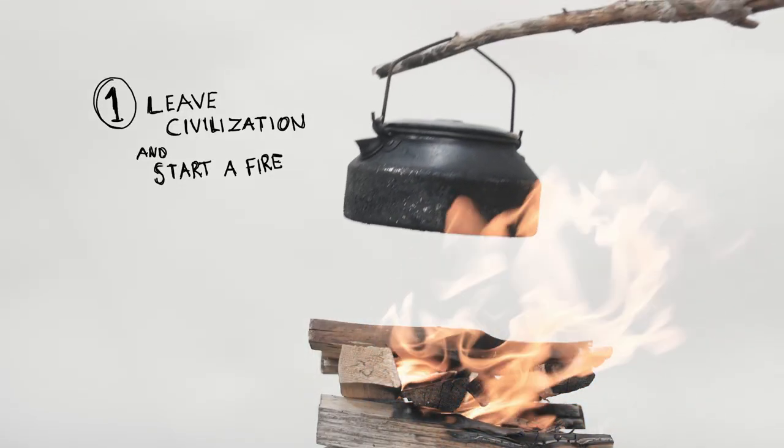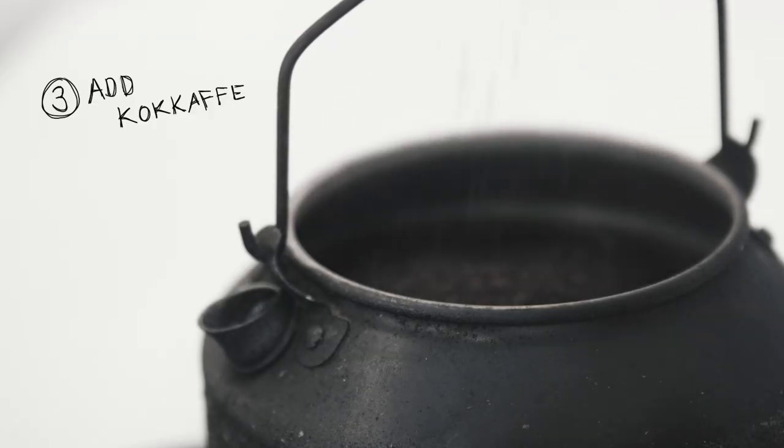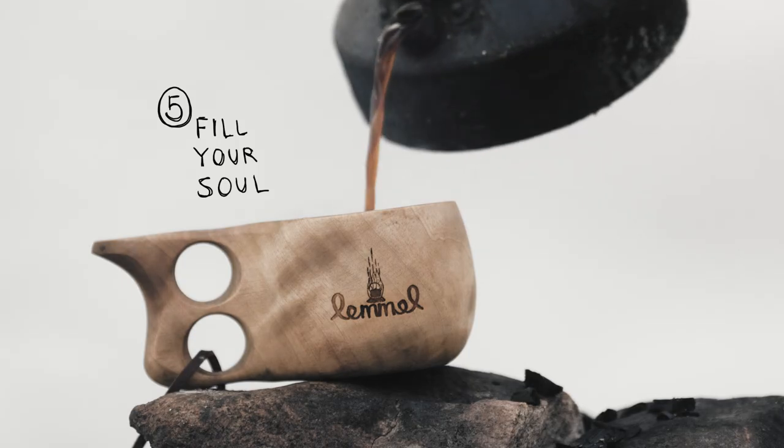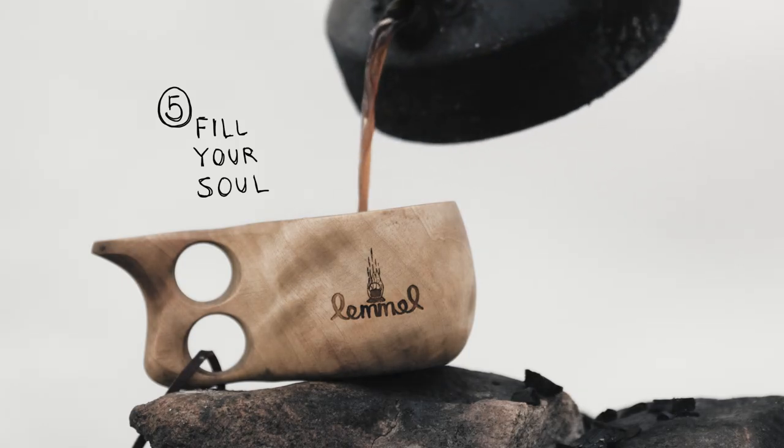Get out and start a fire. Heat the water. Add the roughly grinded coffee. Now let the coffee rest and stay quiet. Fill your soul and become a better person.